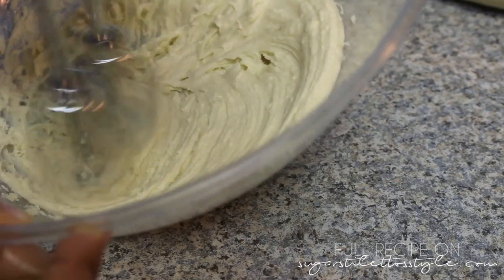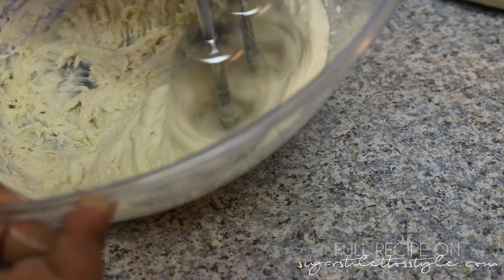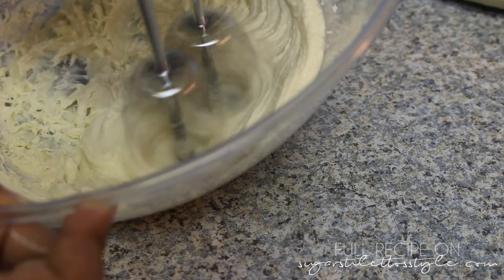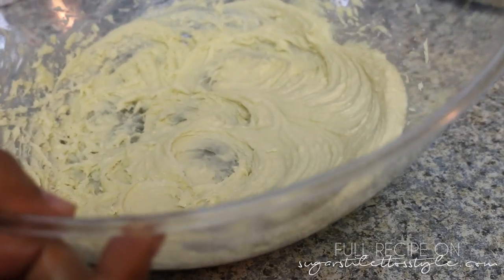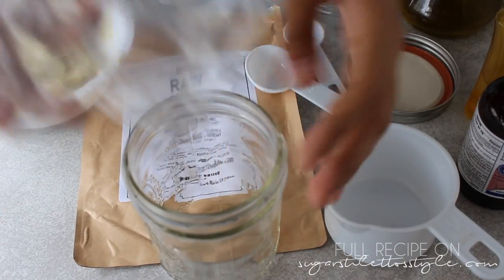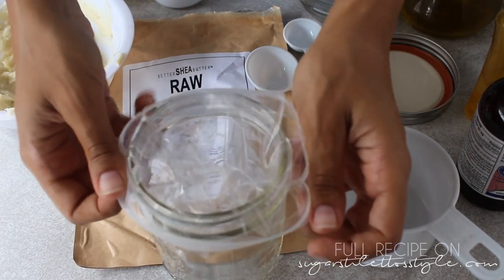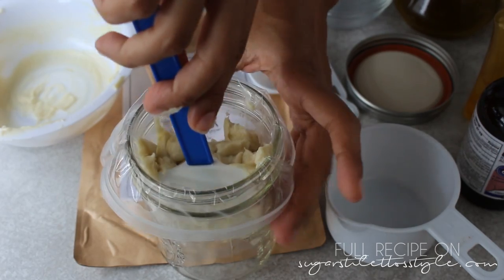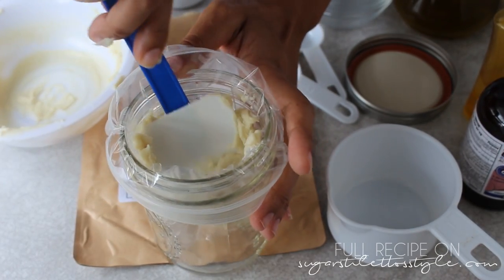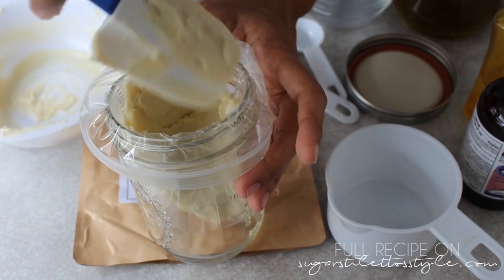And I'm going to mix it all together with my handheld mixer — you just want to whip it until it gets to the consistency that you like. Then I'm going to put mine down into the jar, flip the part that zips together over the sides of the jar so the bag will stay up and open, then scoop the conditioner into the bag and cut off the tip.